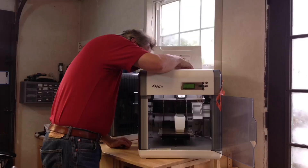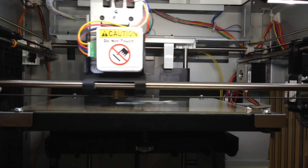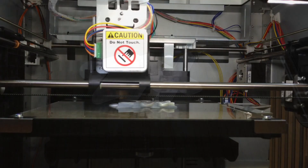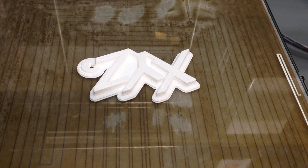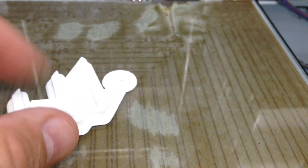Once it was flowing I knew I was ready to try out the demo. I printed out the XYZ keychain demo and it came out really good, so it looked like everything was adjusted fine.